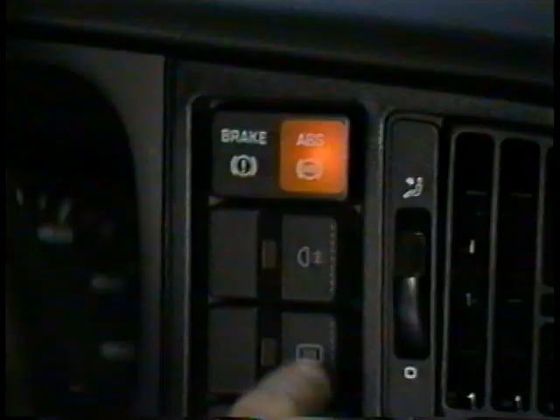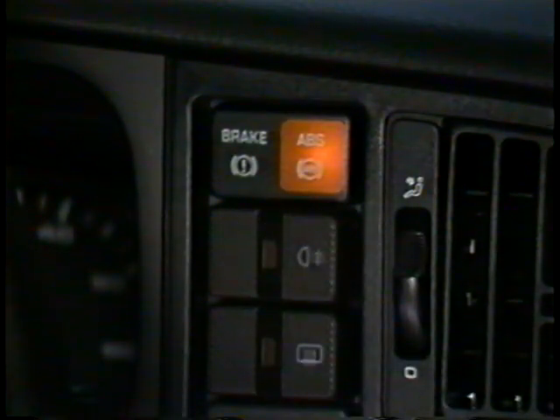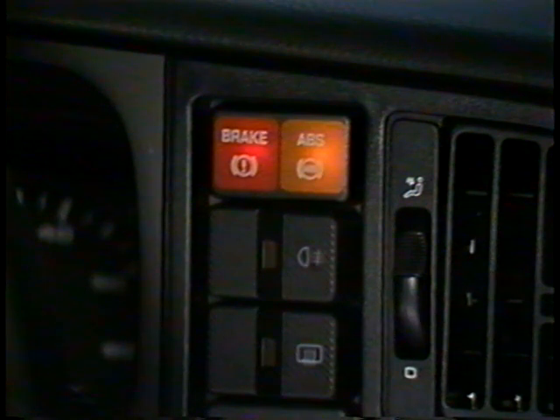During normal driving, if a fault occurs in the system, the ABS warning light located here should come on, letting the driver know that the ABS system has been switched off. Both the ABS warning light and the brake warning light should come on for between 2 to 60 seconds each time the car is started. Both warning lights should also come on if the brake fluid level falls below the minimum mark and system pressure falls below 104 bar.